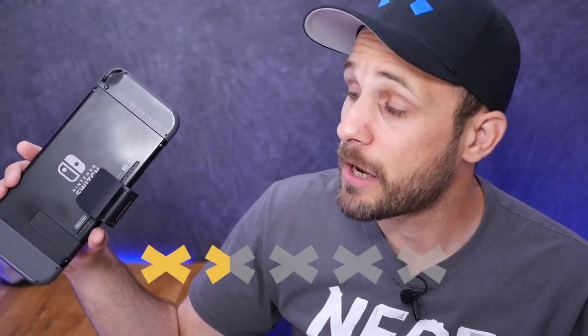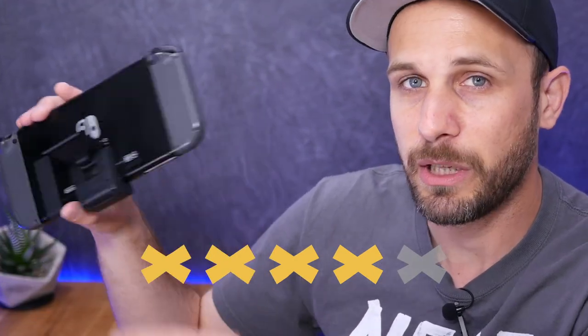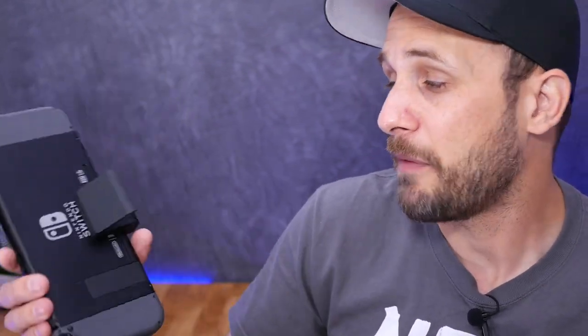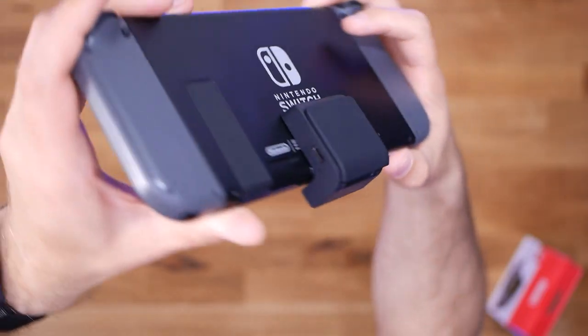So there you have it — the adjustable charging stand for the Nintendo Switch. If I were to score this out of five, I think I'd give it four stars out of five. It's pretty good. I love that the adjustment basically goes between almost flat and a vertical stand, and I think that makes it really useful. The fact that it works with any USB-C charging cable makes it pretty versatile. The only thing going against it is it's a little flimsy, and that's just because it's so small. It is small enough that you could actually leave it on the back of your Switch and carry it around like that, though that does kind of take away the point of having a charging dock.